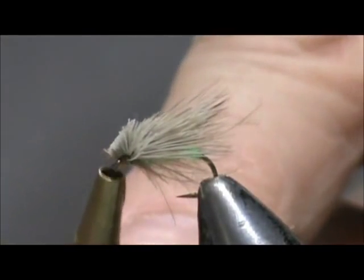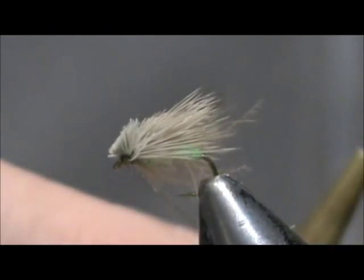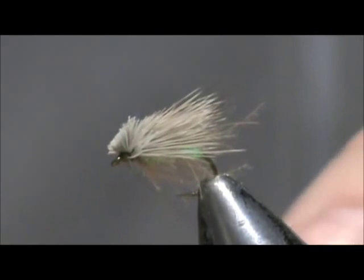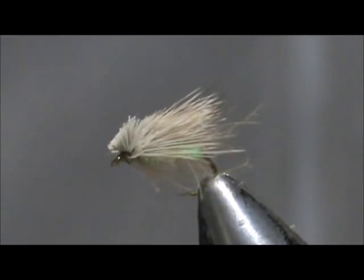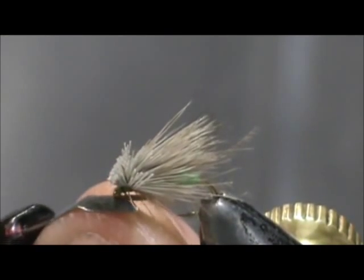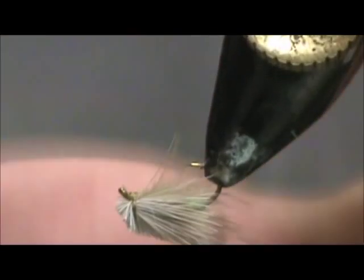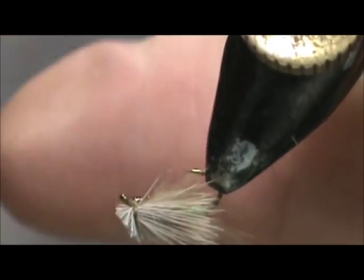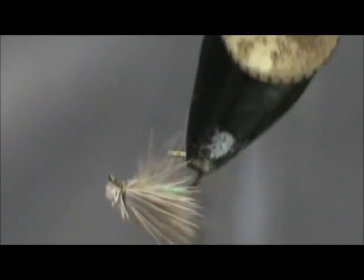Once, twice — roll that up, put it right over the eye and slide it off. Give it two of them. Cut that off. I'm going to put a little bit of head cement on the bottom of the head — it actually turns it a little bit darker, like a natural would be. And here we have an acrylic body granny apple caddis.